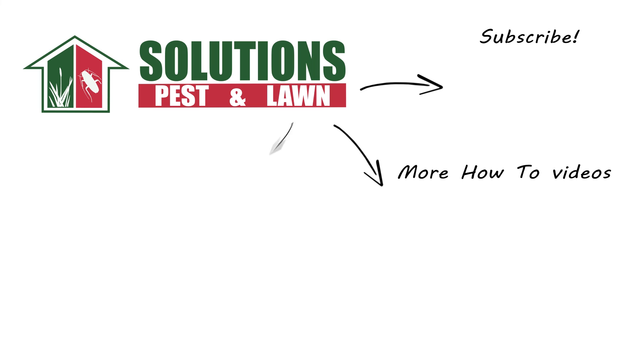If you like this how-to guide, please share! And if you're new to our channel, subscribe for more how-to and product videos, and contact us for more tips, tricks, and DIY pest solutions!